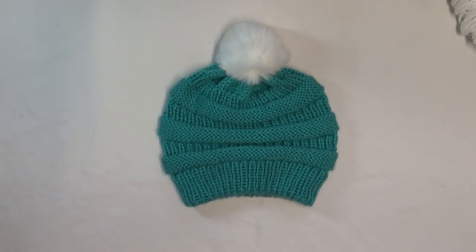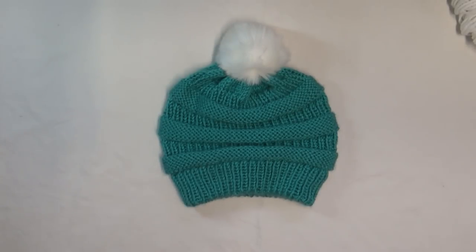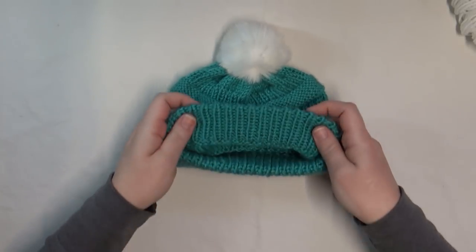Hello everybody, it's me Charlotte, welcome back to my channel. I hope everyone is having a fantastic day so far. Today we are going to learn how to do the provisional cast on in the round for the CC hat or the copycat hat. It's pretty popular right now, so I thought I would go ahead and show you guys how I do the provisional cast on and how to fold it up.